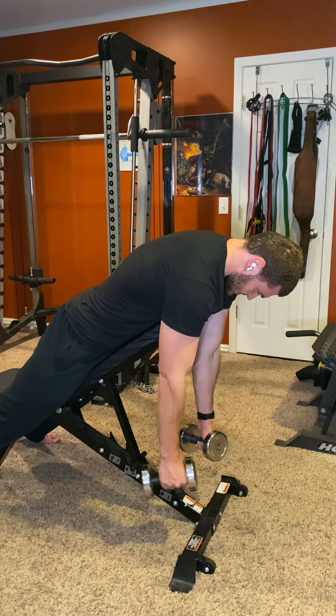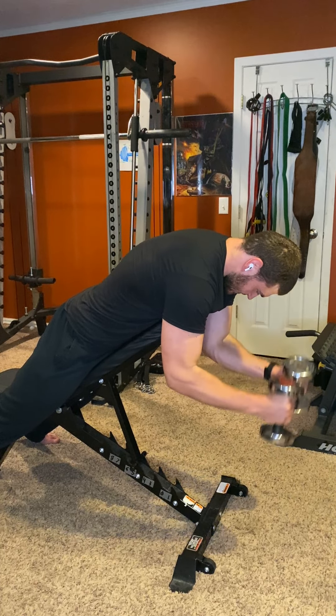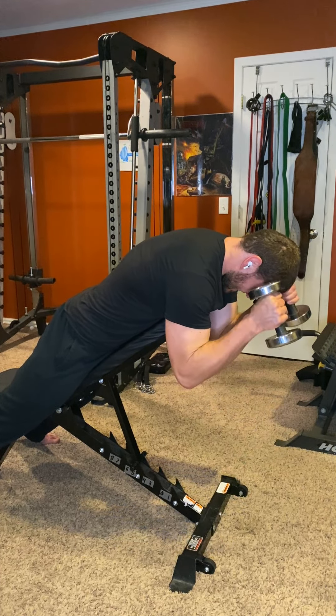These are dumbbell spider hammer curls. Take your dumbbells — I like to hold them on top, which makes a nice little cradle. You could grab in the middle too. Either way, grab them, let your arms hang, and that's your starting point. You can set your incline to whatever feels best — a little lower puts more pressure on the chest, a little higher works too. Any kind of incline works.